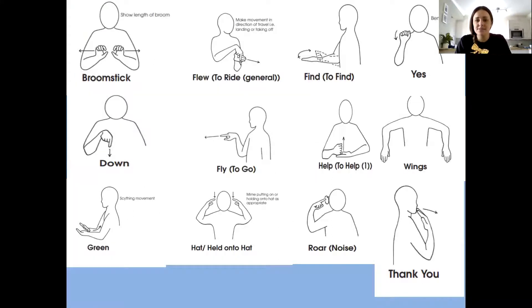There are a couple of other signs we might use throughout the story. The first one is broomstick — we do a light little claw motion and go out. Broomstick. And the witch likes to fly on her broomstick, so we put our hands out and stick our two fingers out and fly. Fly.